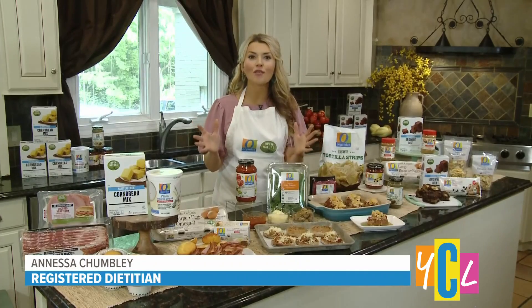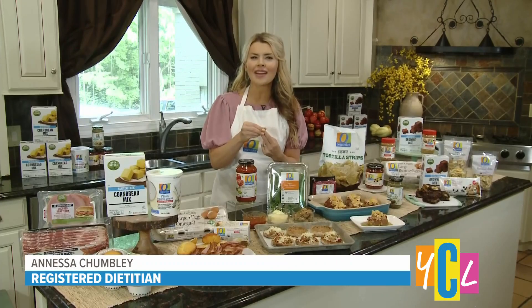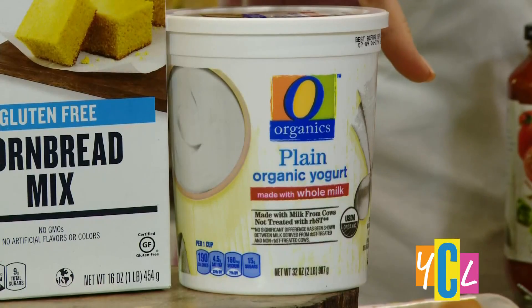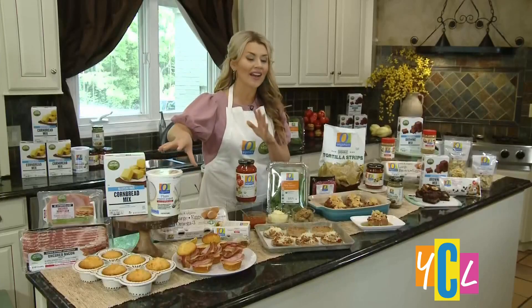Our kitchens have been overworked, so here's what you're going to do: pick no-fuss recipes that you can make ahead, and start with quality ingredients. I've got my two favorite brands for you. The first is O Organics — every product in O Organics is USDA certified, affordable for all, and always non-GMO.